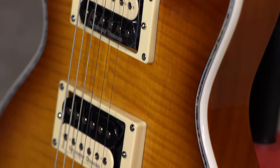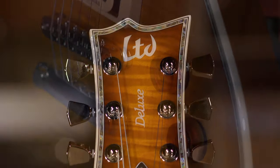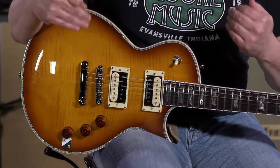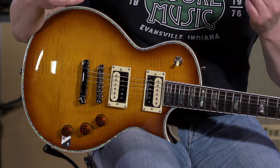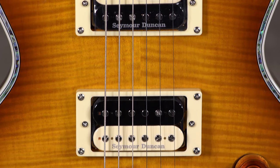But what's really cool about this, among many things — it has a maple top, mahogany body, locking tuners, 24 frets. And you've got some classic, classic pickups in this guitar. I've got a Seymour Duncan 59 in the neck and a Seymour Duncan JB in the bridge.